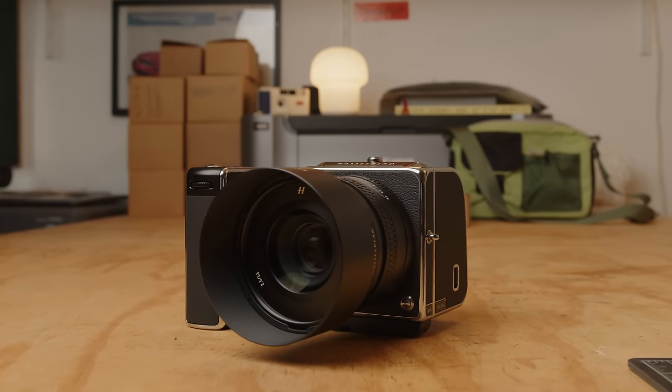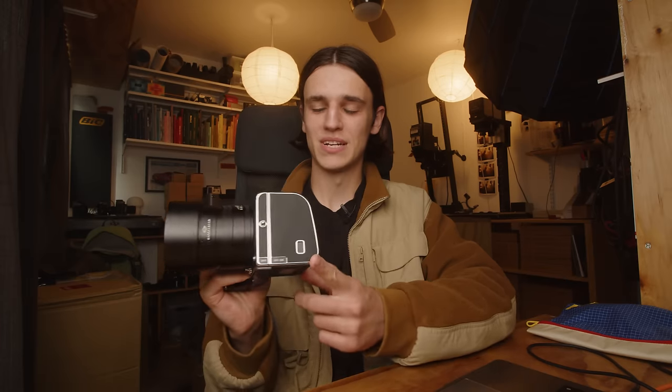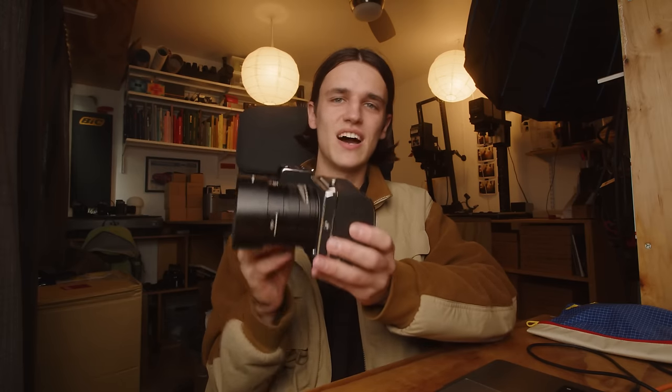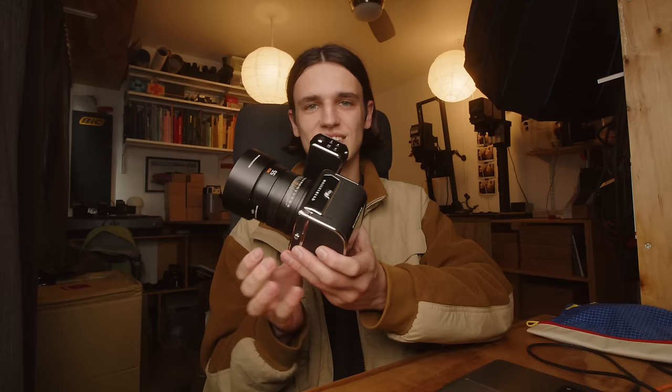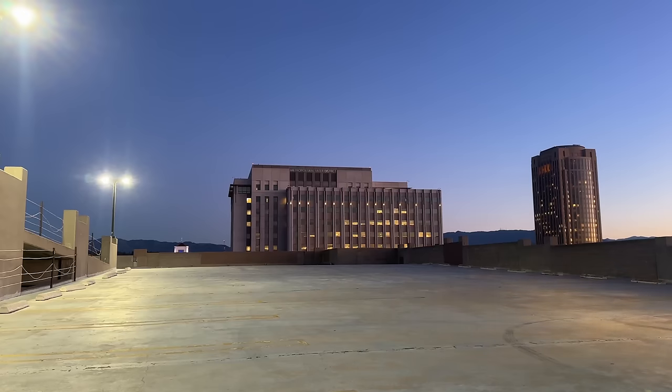This is the Hasselblad 907X with a brand new 100 megapixel medium format sensor. The design of this camera is beautiful and the images out of a 100 megapixel sensor are just ridiculous. But this camera does not come at a small price tag, and so today I want to take a look at this thing, talk about its crazy form factor, and of course go out and take a lot of photos with it.